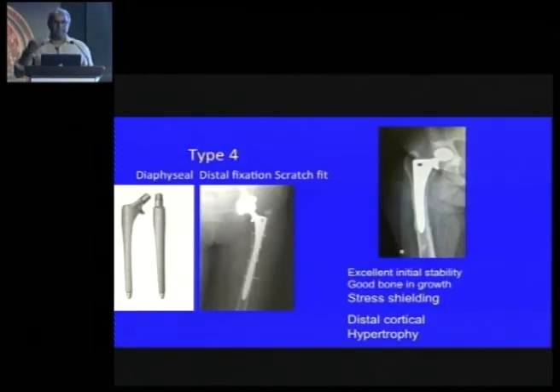Then you have distal-fixing stems like the Solution and the Echelon. The problem is they hold distally — as seen in one of my cases from 2000, you can see stress transferred distally with stress shielding of the proximal part, leading to distal cortical hypertrophy. You don't want to do that in primary hip replacement.